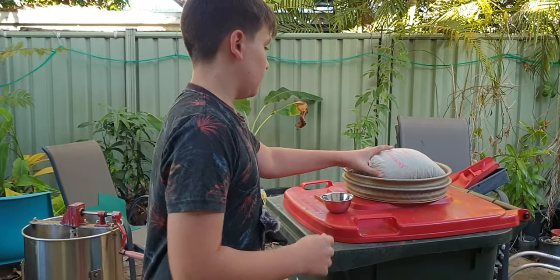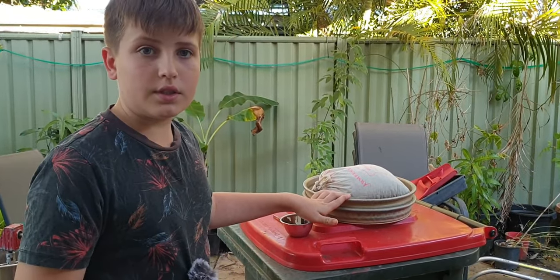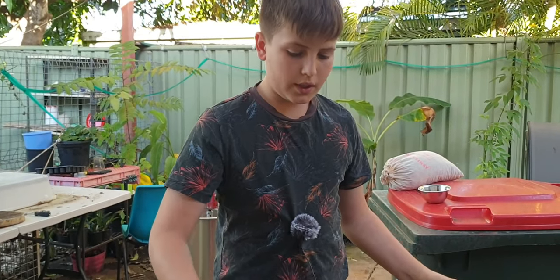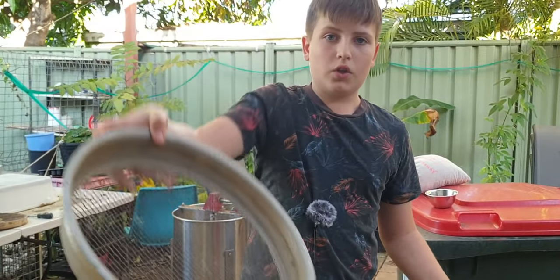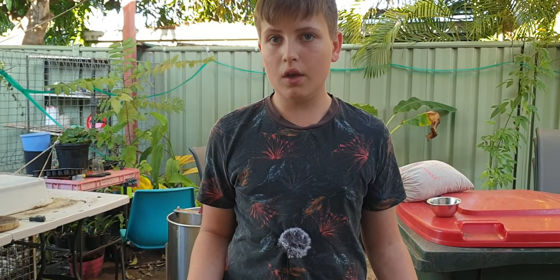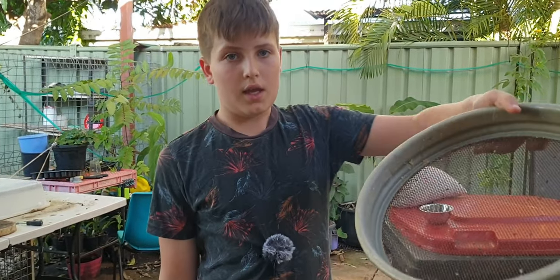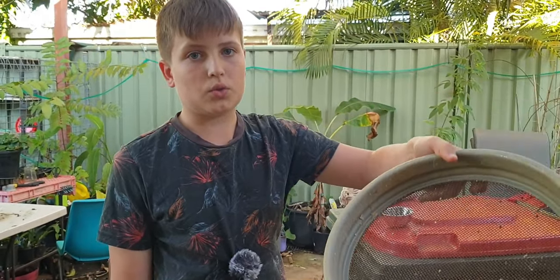And you're going to need your bag of wash and sieves. When you're using the sieves you're going to want to have the big squared one on top, because that'll have the big stones or big rocks and you can have a look through that. And then it'll have all of the smaller stones on the bottom and that's where most of your sapphires will be.